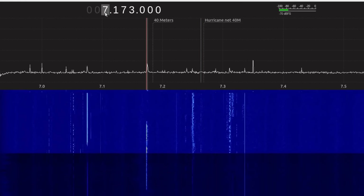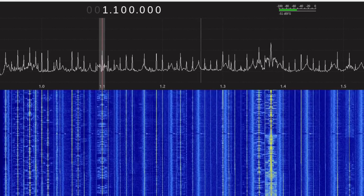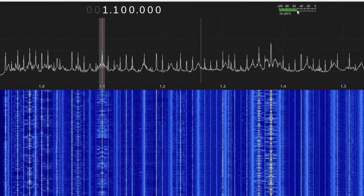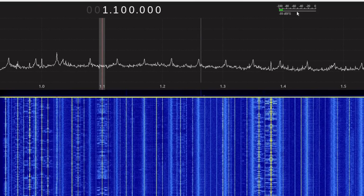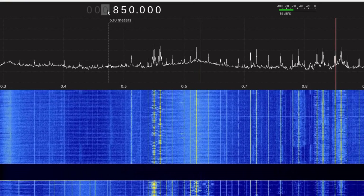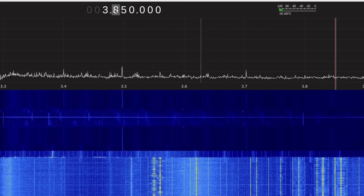Let's go down to the AM broadcast band. So this is on the loop — we're picking up quite a few stations. This station is hovering right there around negative 50, just below it. Let's go to the wire antenna. Much stronger — much, much, much stronger. So the loop with a preamp is getting to be usable, I would say. It's still not as good as a wire antenna, but definitely usable.